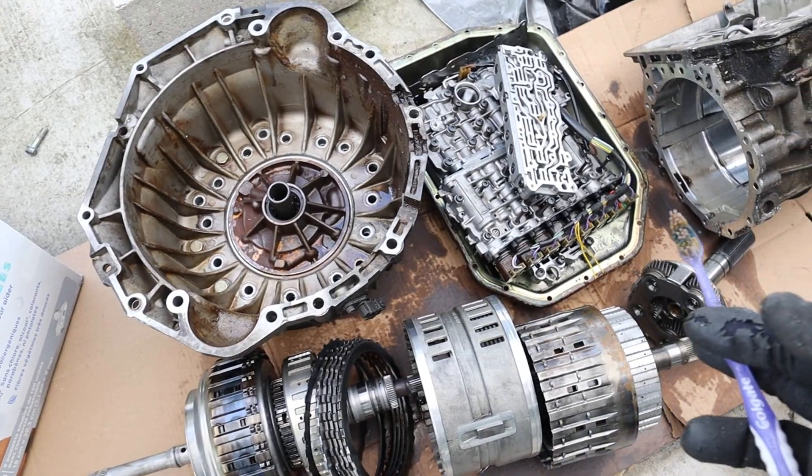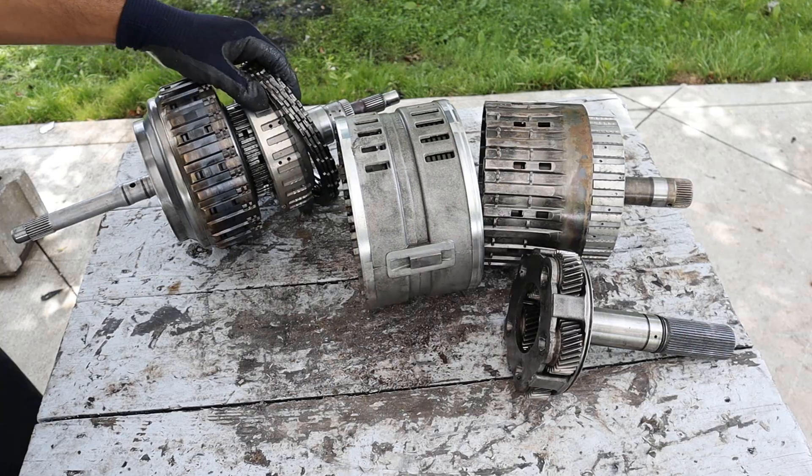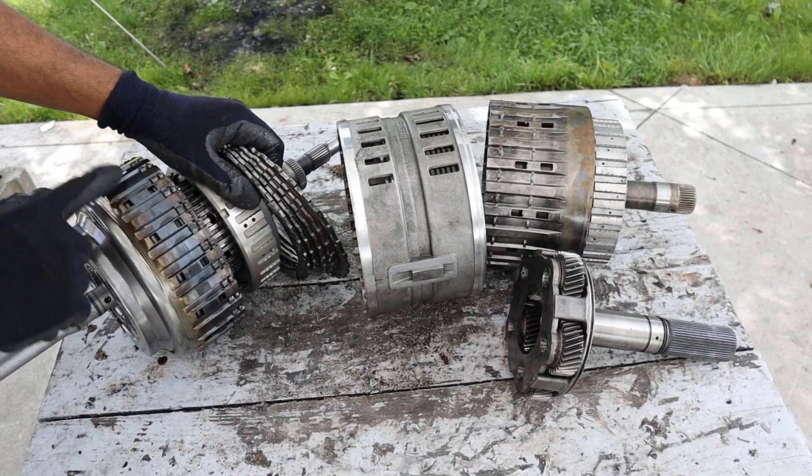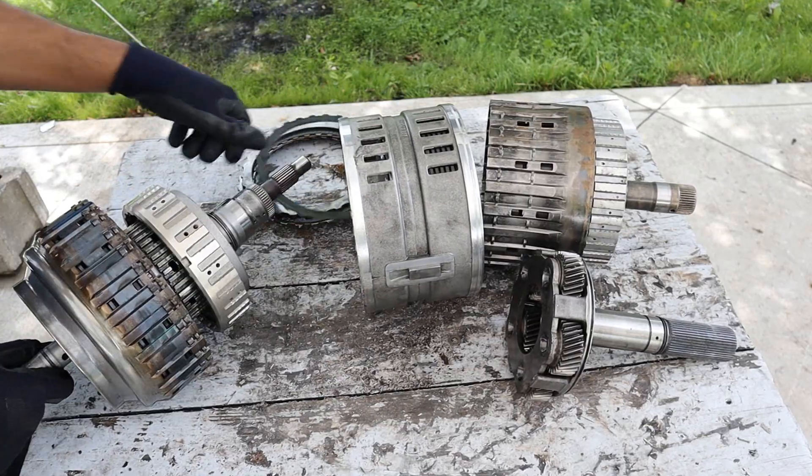Alright, so here we've got most of the transmission all taken apart. Let's take a look at some of the carnage. I'm going to first start at the front here where we've got the input shaft and the first clutch — you can see burn marks all the way around here. Let's take this one apart.